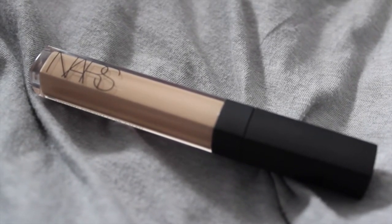It has light to medium coverage and is extremely lightweight on the skin. I like to apply this concealer under my eyes in dots and blend with my fingers or a sponge. It lasts roughly six to eight hours and doesn't crease when set with a powder.